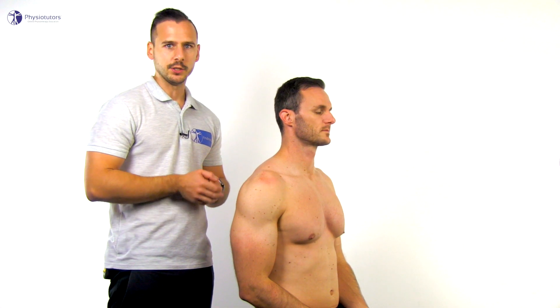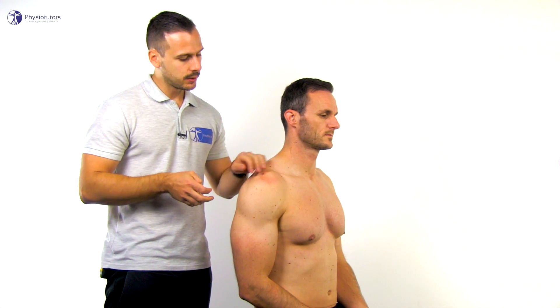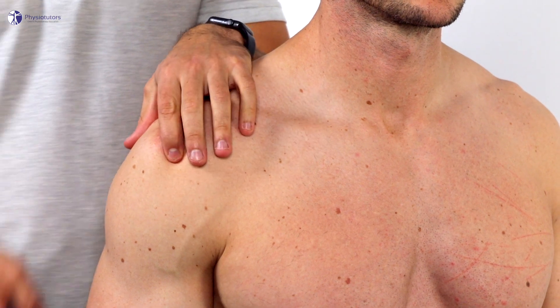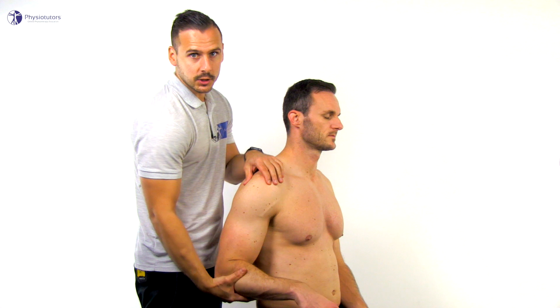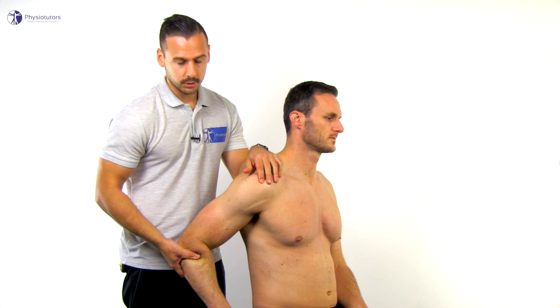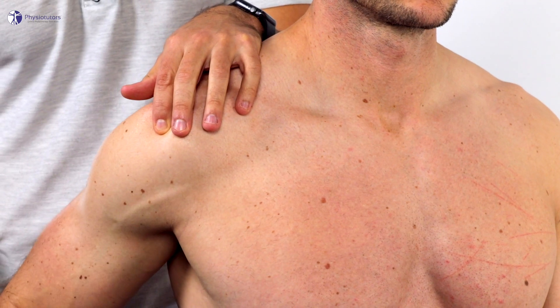To conduct the test, the patient is in sitting position and is asked to keep the arm as relaxed as possible. Standing behind the patient, the examiner palpates anterior to the anterior edge of the acromion with one hand. The other hand grasps the patient's elbow and brings the arm into maximal extension. Careful internal and external rotation is added to palpate the rotator cuff tendons.